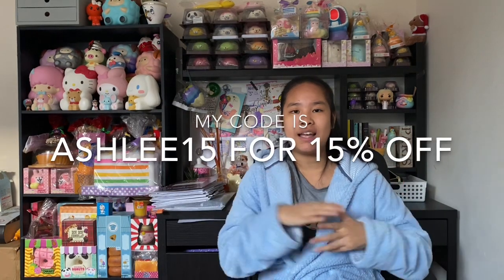That was the whole package — I hope you guys liked it! I really like the Sumikko Gurashi strawberry series, so make sure to go check that out on De Life Boutique. Use my code as well, and I'll see you guys soon — bye bye!